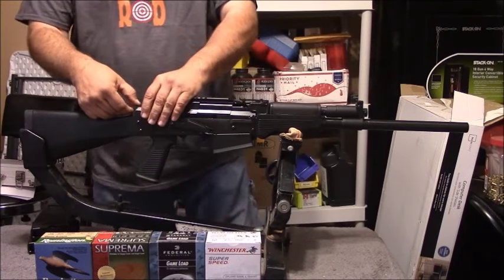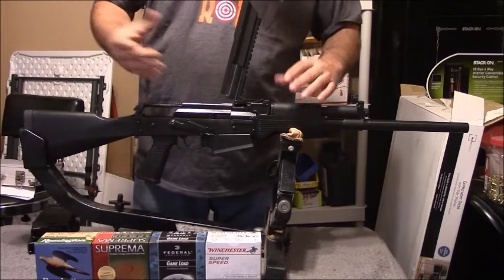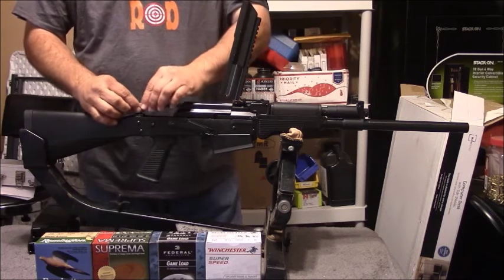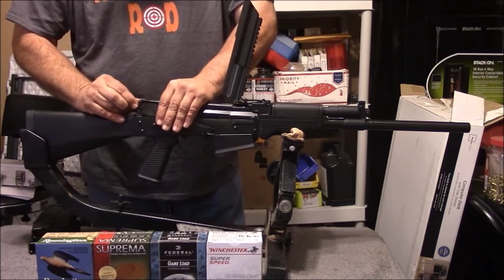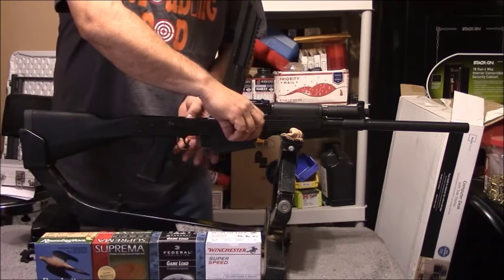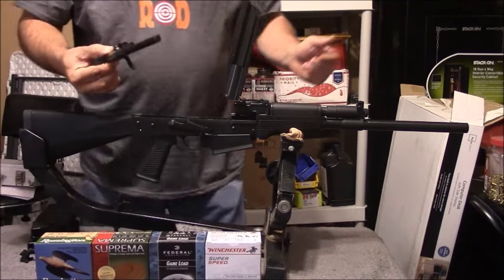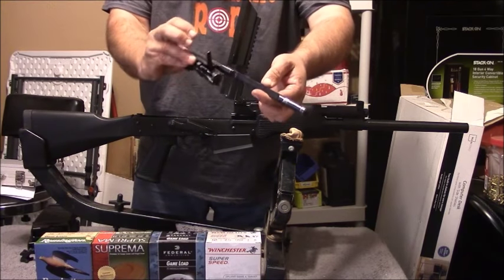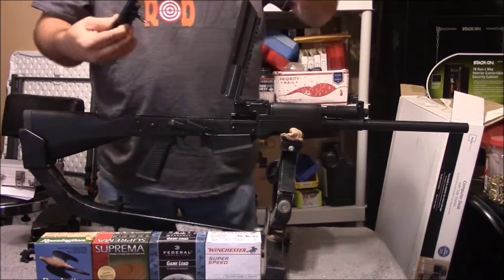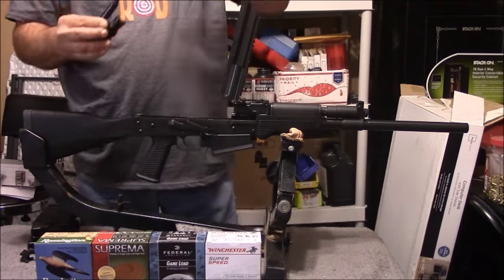Let's go ahead and take a look at the operating system and the bolt. As you can see, it opens up just like any other AK. One thing I do like is that it hinges up and stays in place. Let's go ahead and pull out our springs and pull the bolt out. As you can see, it's a regular AK-style bolt and gas system. You can kind of look at everything there — it's all metal.